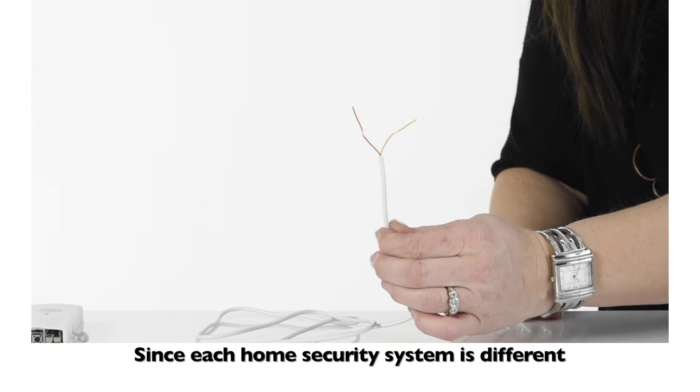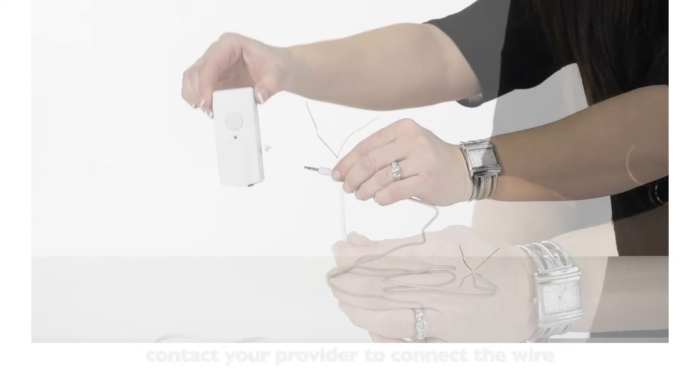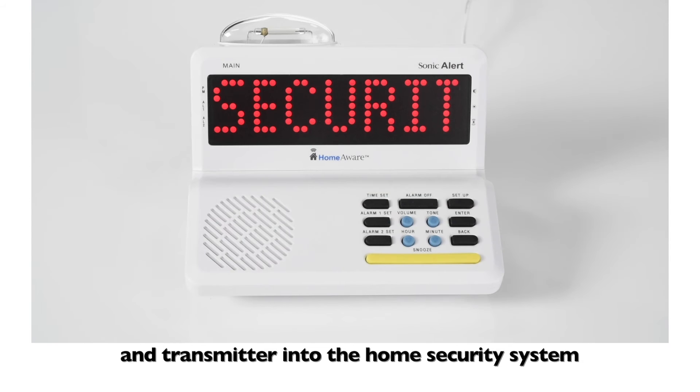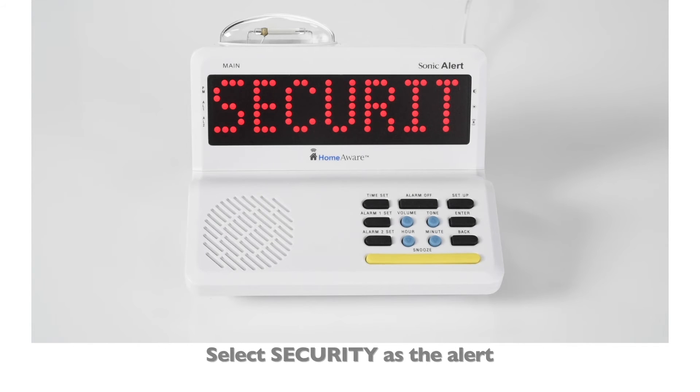Since each home security system is different, contact your provider to connect the wire and transmitter into the home security system. Select security as the alert.